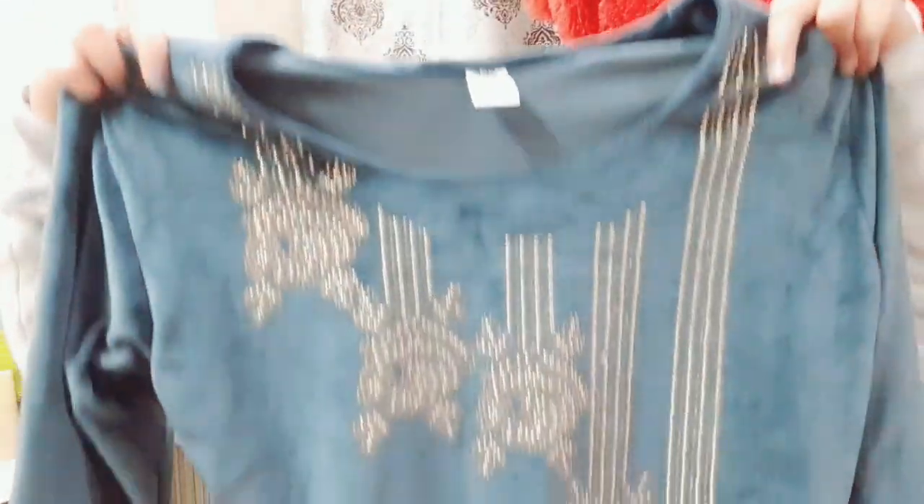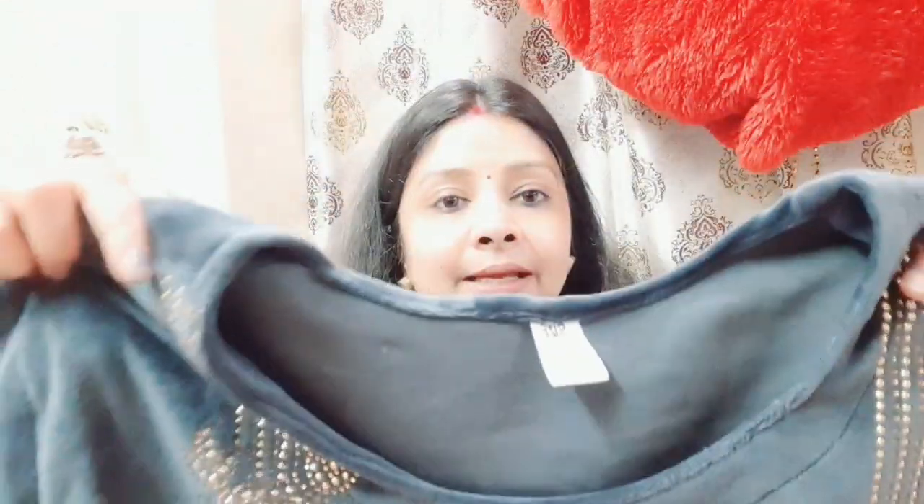Velvet suit is a trend for me. This year I finally bought a grey suit. This is the design — the whole suit is plain, the sleeves are plain, bell sleeves. The sides have slits and are plain. This is a plain stall to go with it.